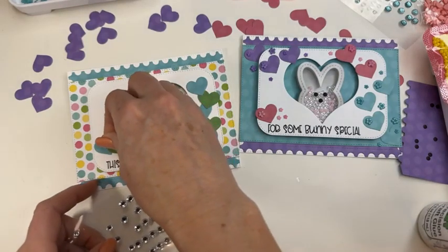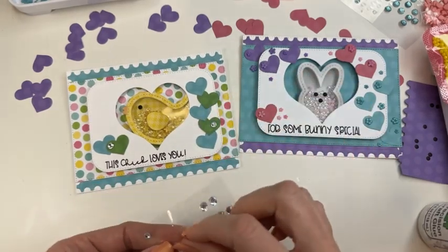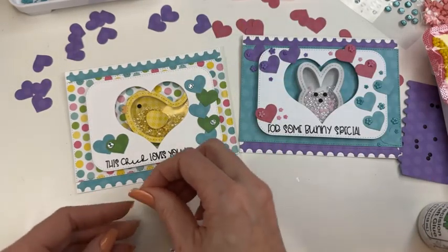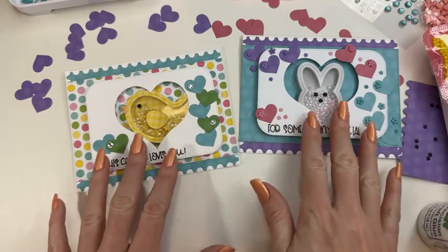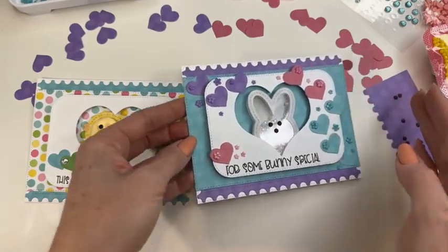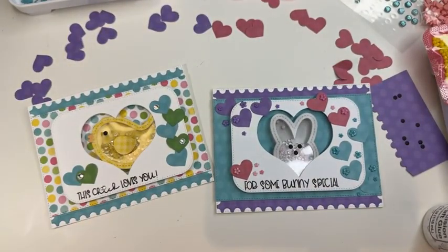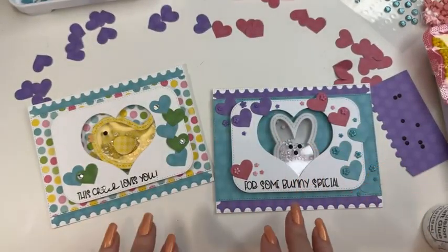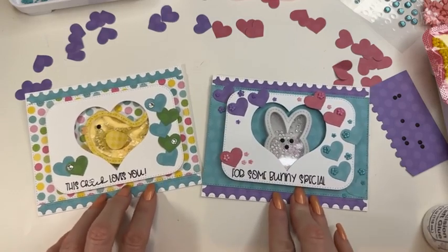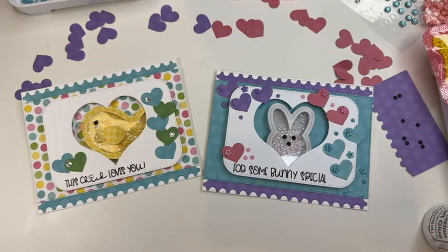We're going to add some rhinestones because they're awesome, and I feel like if I don't use a rhinestone on every three or four cards, something's missing. I definitely want to dot my chick's eye with a rhinestone. Alright, we did it — two peekaboo shaker cards! A really fun and simple way to do something a little different. Make sure you check out all the fabulous sayings in the Spring kit because this is definitely a year-round kit. Remember: this chick loves you — make a card for some bunny special, everybody! Have a fabulous evening, thanks for joining me, have a great weekend, bye bye!